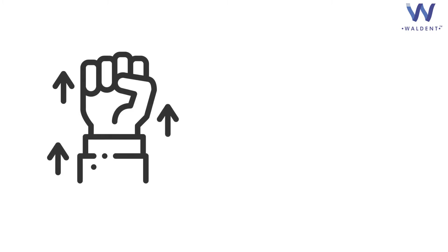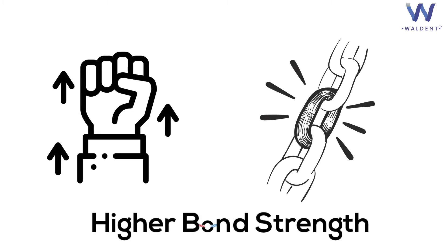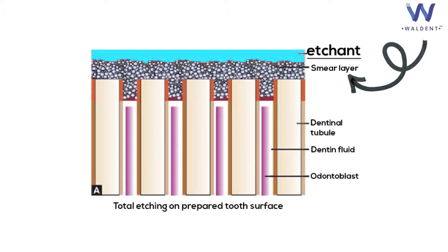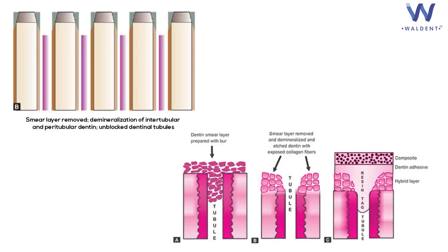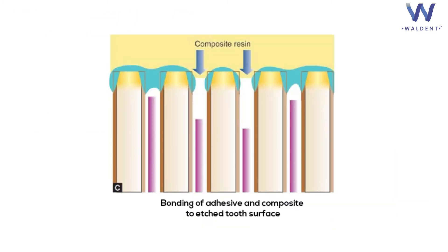Why to use an etchant? When doing a composite restoration, our primary aim is excellent bond strength. Etchant removes the smear layer and imparts better adhesion between tooth surface and bonding agent by unblocking the dentinal tubules, hence giving us a higher bond strength.